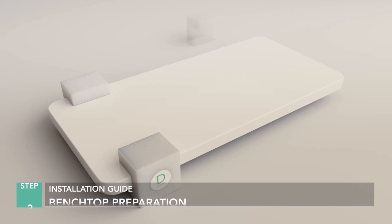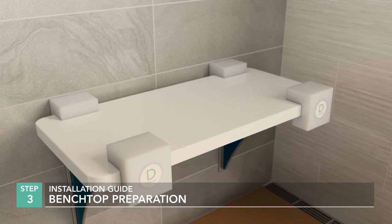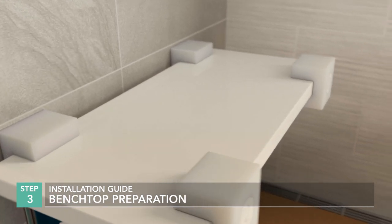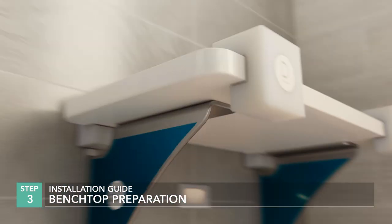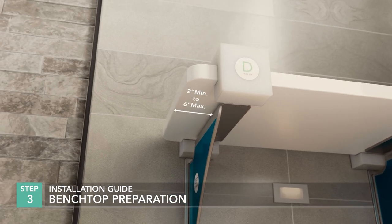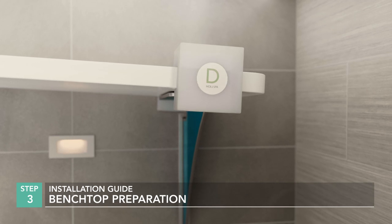Benchtop Preparation: Place all four spacers along the benchtop edges, then lower the benchtop into position. Spacers are designed to provide a consistent gap between the benchtop and wall. Keep lateral overhang between 2 and 6 inches, and make sure there is full contact between the benchtop and brackets.